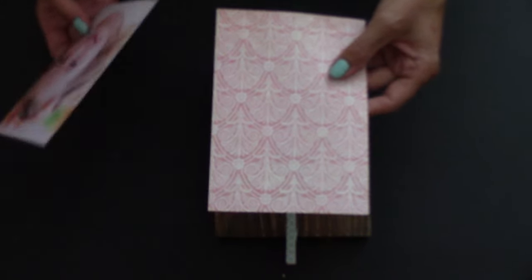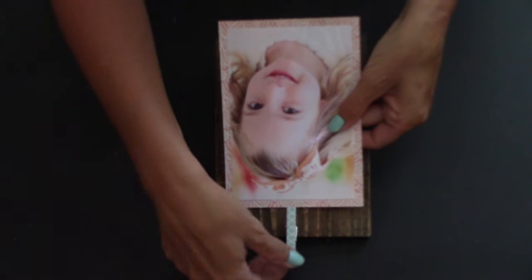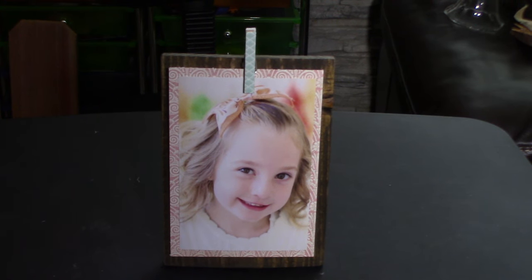Once the dowling is dry, flip it back over. I've taken a 4x6 picture and cut a piece of scrapbooking paper at four and a half by six and a half — just a bit bigger than the picture. And there you go, another way to display a picture other than a picture frame! You can glue or Mod Podge the scrapbooking paper onto the wood, but I don't, because maybe I want to switch the picture or change the background paper — it leaves you more options.